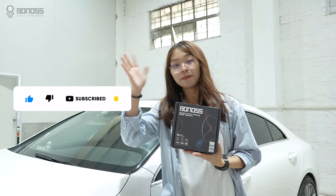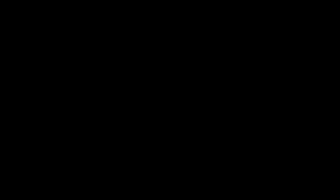For more information about Bonos wheel spacers, please leave your comments below. See you next time, bye-bye.